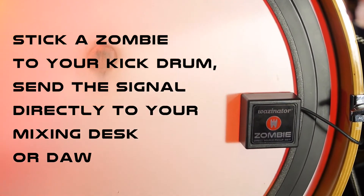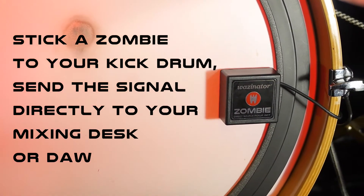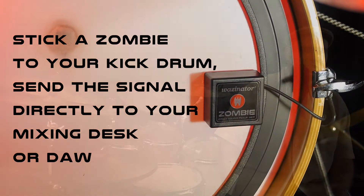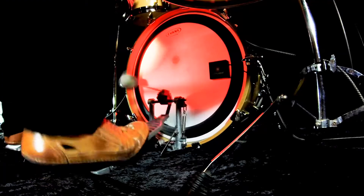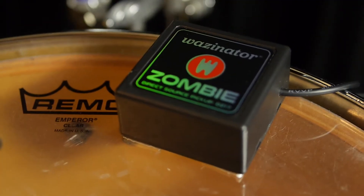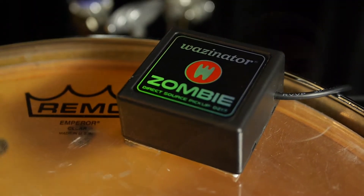I have my bass drum skin fairly loose, and having the Zombie, even though it has a bit of weight, you don't notice any difference. There's no different feel for the kick pedal. And on the toms, the same thing — it doesn't make the tom bounce any different. The playing feel is the same as if it wasn't there, which is what you want.